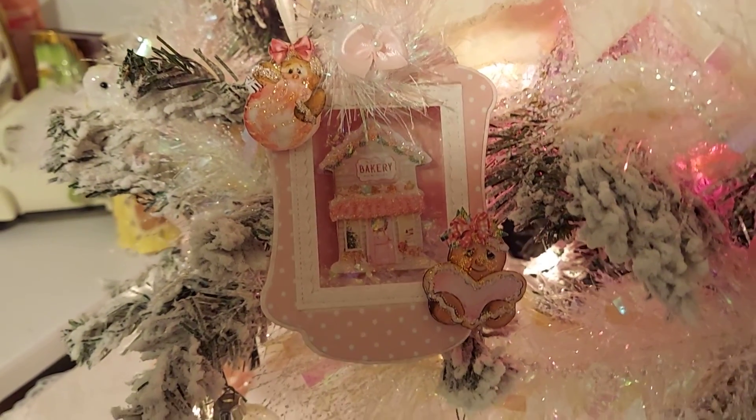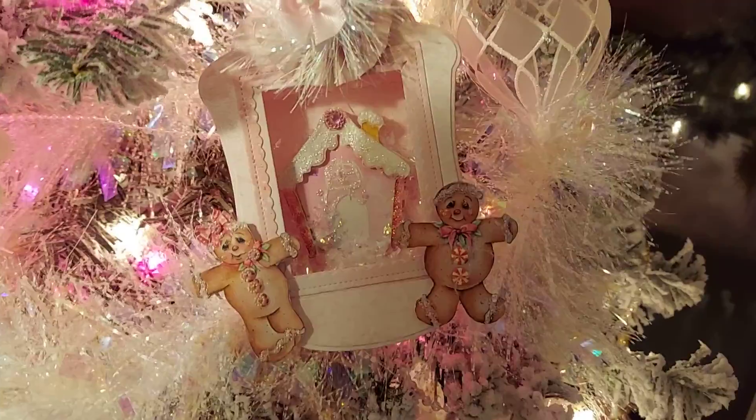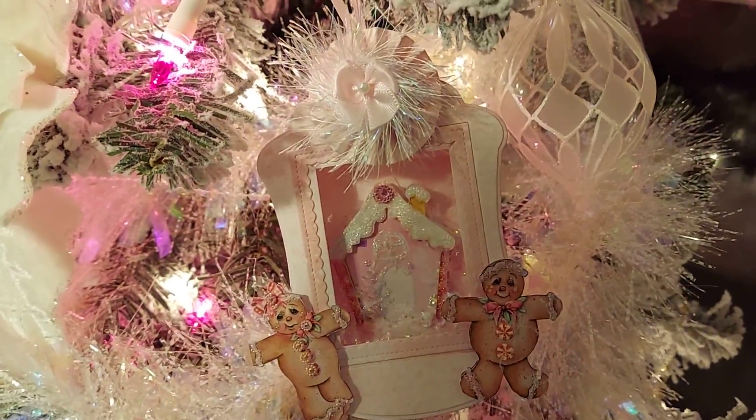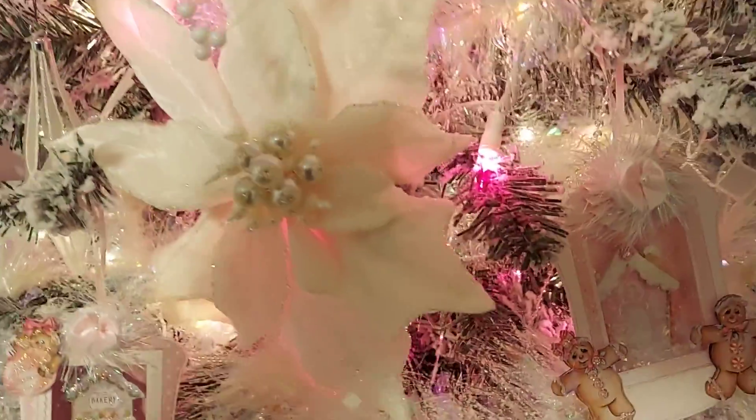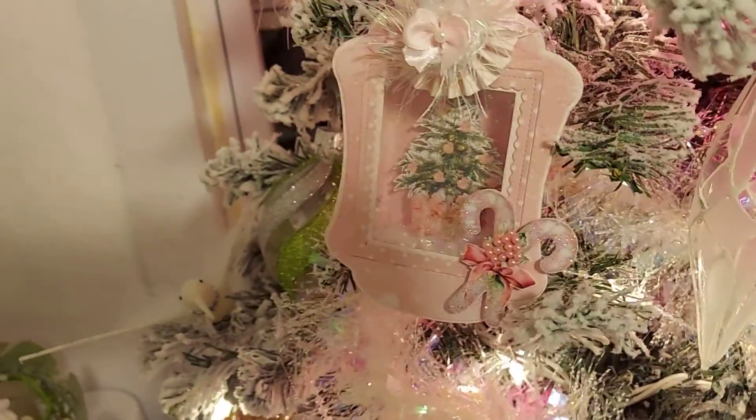This is number one — I did a gingerbread theme. I just love these. This is number two. We're going to go to number three here, and this is my third one.